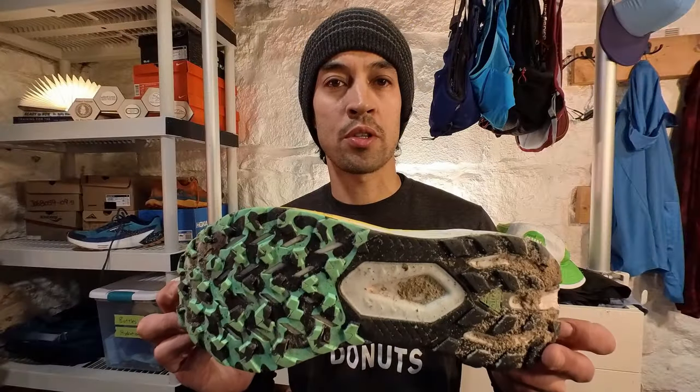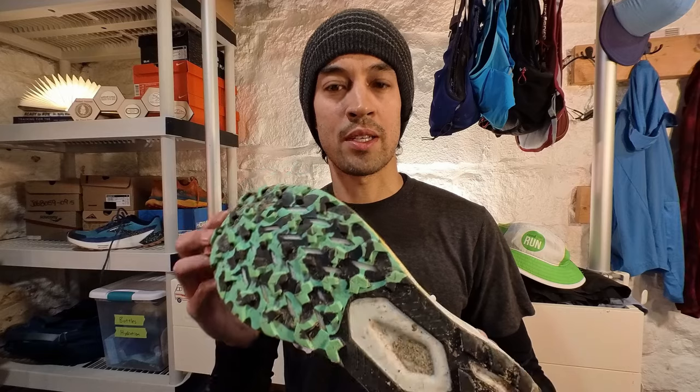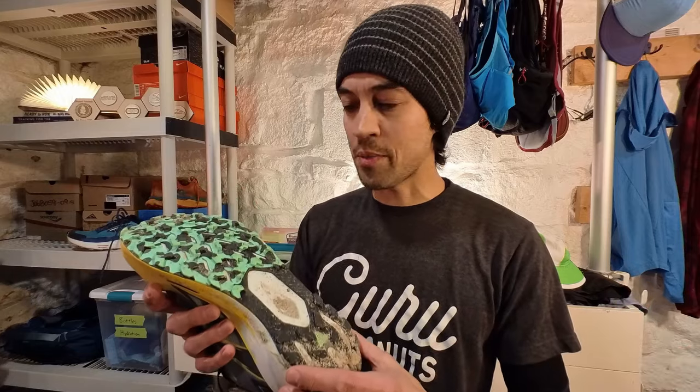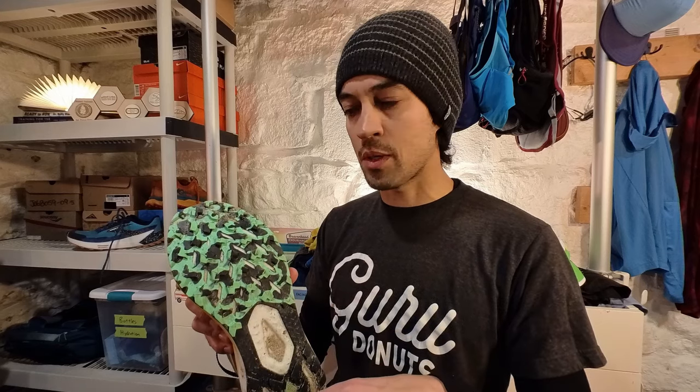The outsole is Brooks Trail Tack rubber with a design reminiscent of some of Nike's past trail shoes — doesn't bother me. Four millimeter lugs give a nice smooth ride. It's not the best shoe for mud or deep traction, since you won't get as much bite as with deeper lugs, but you'll get a much smoother ride, especially on flat terrain. Four millimeters is good enough for rocky and mountain terrain, especially given the plate's flex and the wide platform. Good ground feel, and the 4mm lugs are a good match for the rest of the shoe.